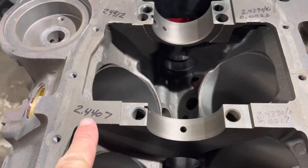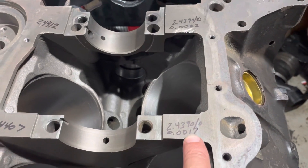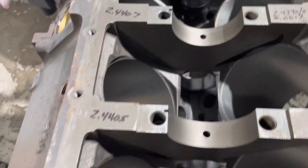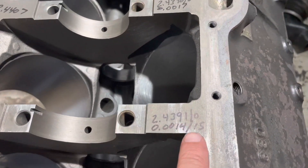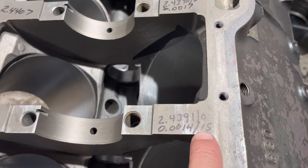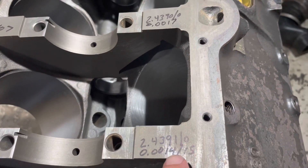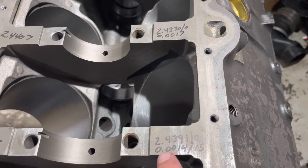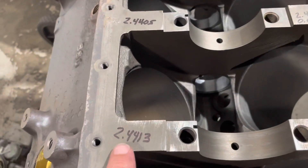Going to number four: 2.4407 minus that number gives me my clearance — that's within specification. I think the minimum is 0.0012. Again, that number minus that number gives me my clearance of 0.0014 to 0.0015. I had two digits on top so I did two different numbers for my bottom number, but it's greater than 0.0012 so it's within specification.